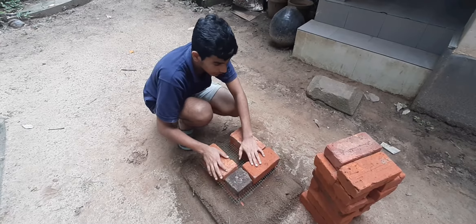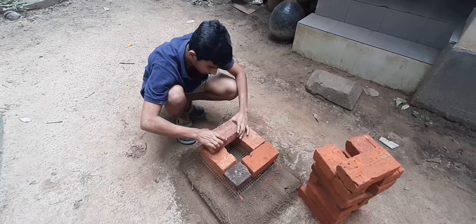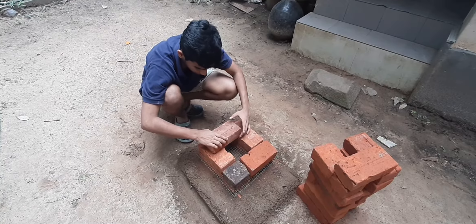You can do the rest on the bottom. You can take the air and do the rest on the bottom. Let's take the air one.